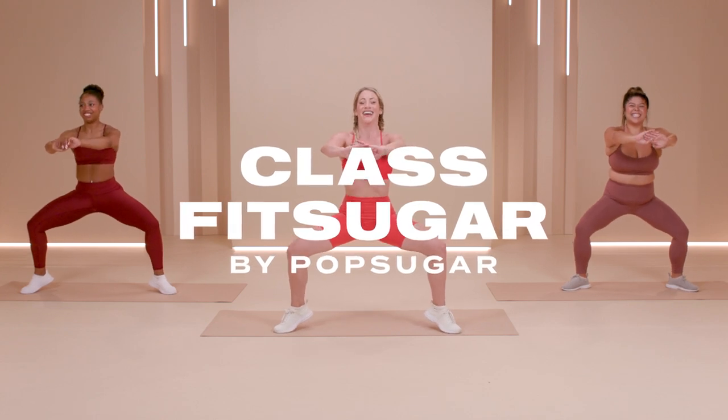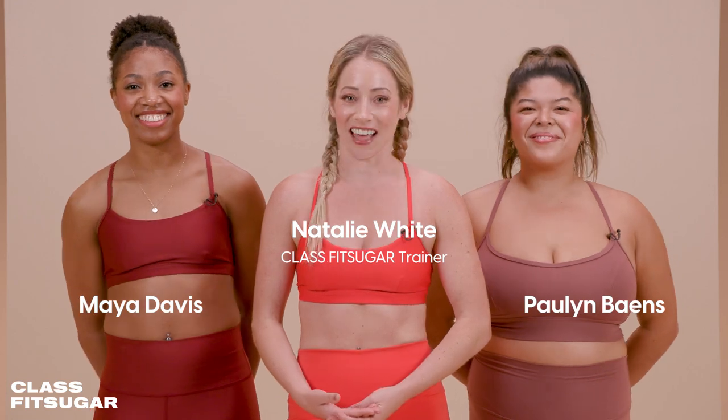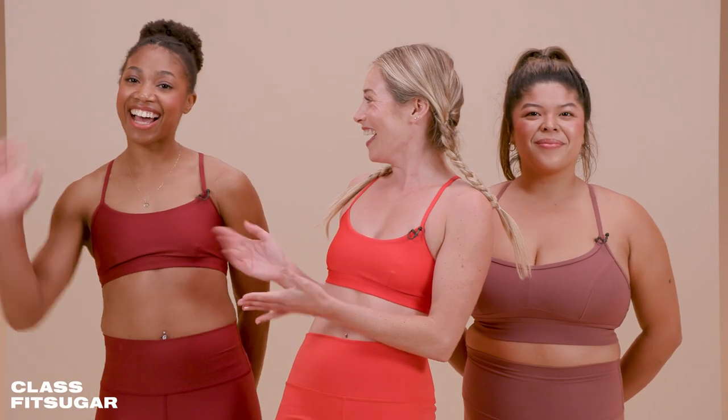Welcome to a brand new season of Class Fit Sugar. I'm your host, Natalie White. I am so excited to guide you through a 10-minute HIIT workout today. I've got Maya and Pauline. All you need is a mat. Let's do it.